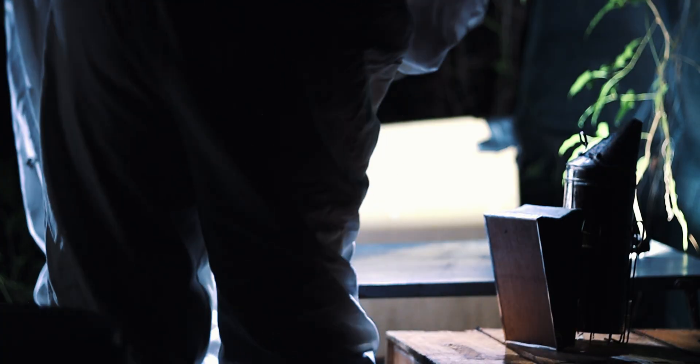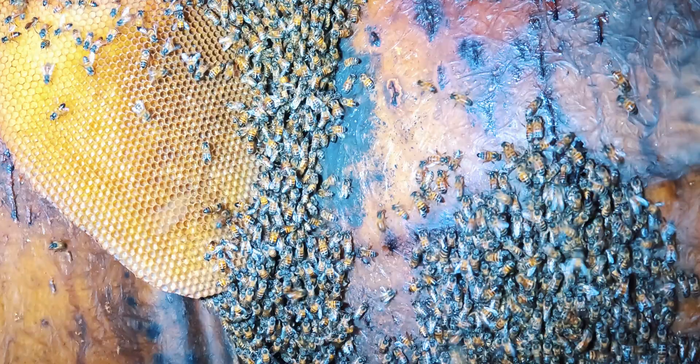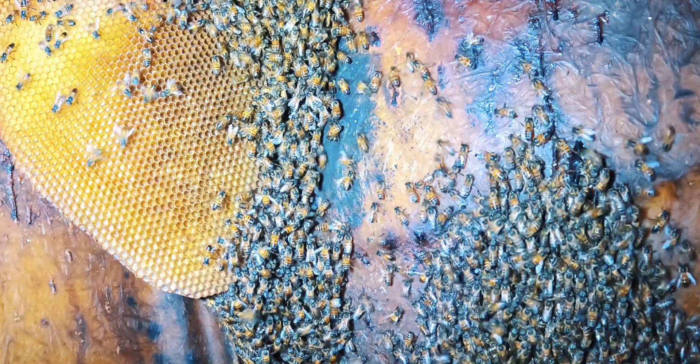We're about to embark on this mission to relocate this entire colony safely, but how exactly are we going to do this and why do we choose to work under the cover of night? Bees are less active at night, which makes this removal process safer for the bees, safer for us, and also safer for people and pets that are in the proximity close to where we're doing this removal.